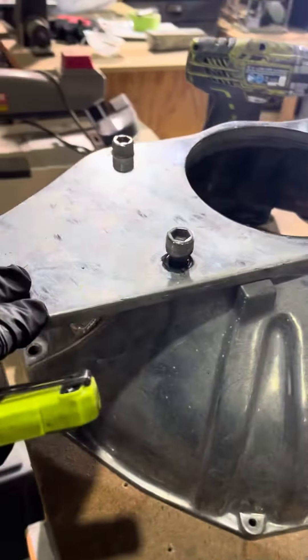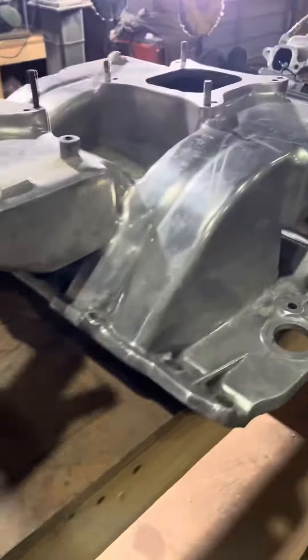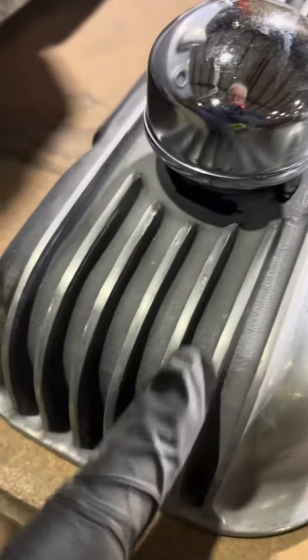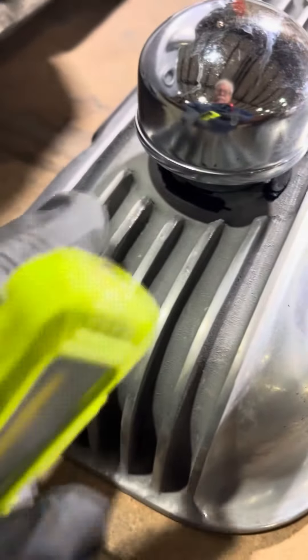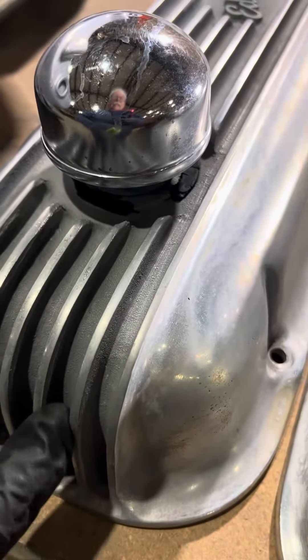This is aluminum — we're going to buff that. This is aluminum, same story. This is aluminum, same story. These are aluminum. We're going to leave this part alone; we're just going to get the top edges of this, but down in here that is also sandcast. That's got a texture.